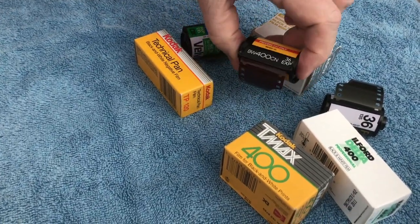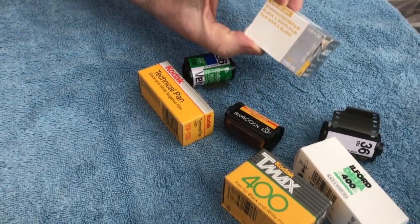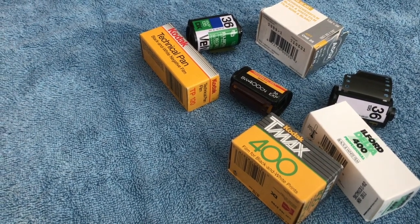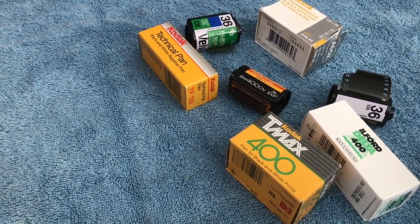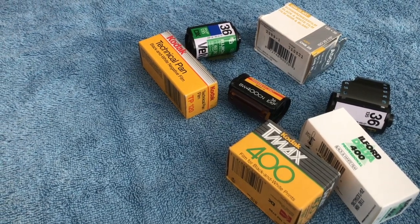We also have the B400 CN, which is done in C41 development, and of course we have some Adox 25 black and white. Now every one of these films has a different characteristic; however, for people who are just getting into film and don't have a lot of experience with it,